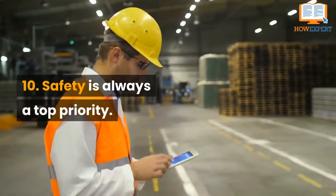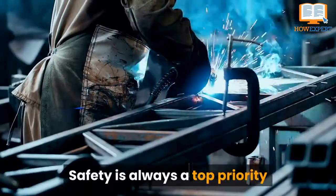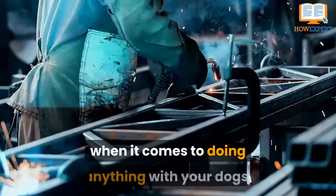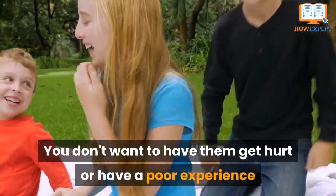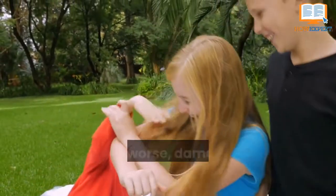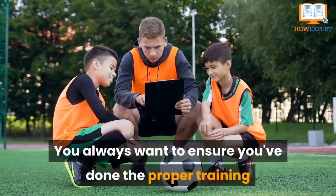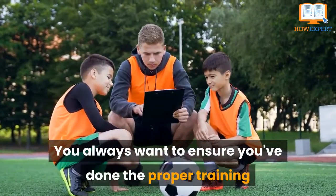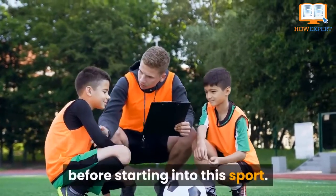Number 10. Safety is always a top priority when it comes to doing anything with your dogs. You don't want to have them get hurt or have a poor experience and end up resenting the sport, or even worse, damaging their bond with you. You always want to ensure you've done the proper training and make sure they are as safe as they can be before starting into the sport.